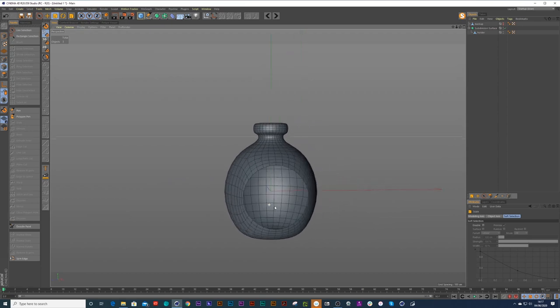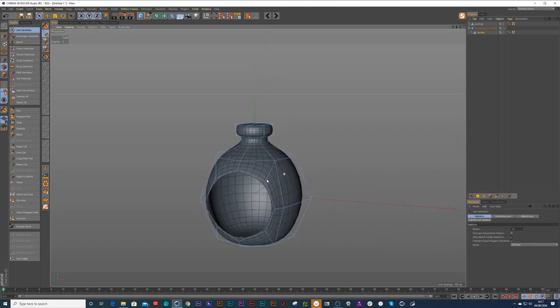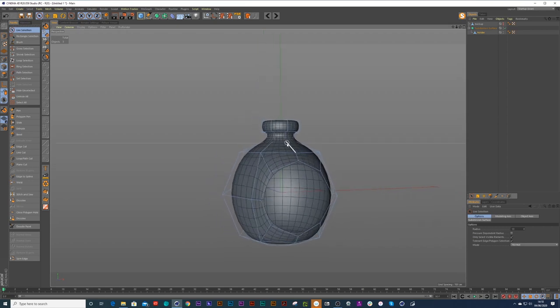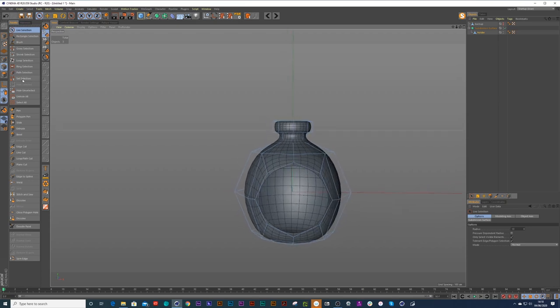I'm going to try and see if I can break this as much as possible. Usually with a salt holder, the hole may be a lot higher up — which is kind of hard because you've got the perfect eight-sided circle. What if you wanted it further up but you don't want to mess with that shape? So I'm going to try and do just that — move the shape and see what happens.